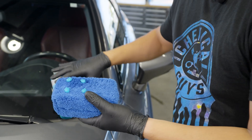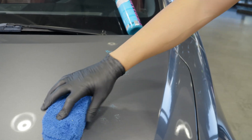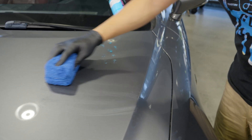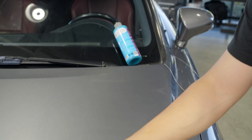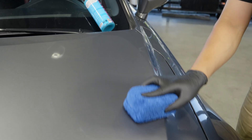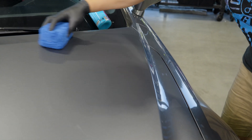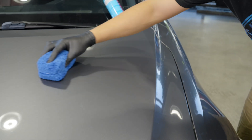Put about four small drops on your applicator. Then work in small sections at a time. Don't apply it to the entire hood all at once because, depending on the size of your vehicle, it's really going to determine how much you want to apply to a certain section at a time — you don't want it to dry up on you. In this case, I'm doing about one-fourth of the hood.